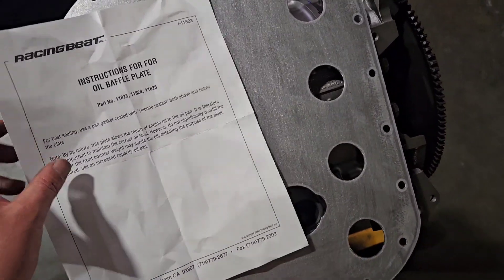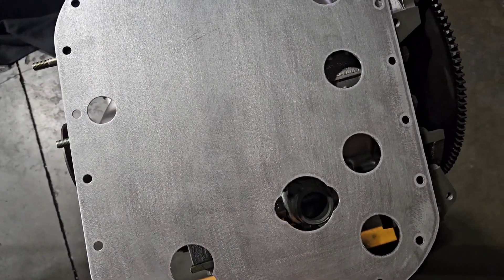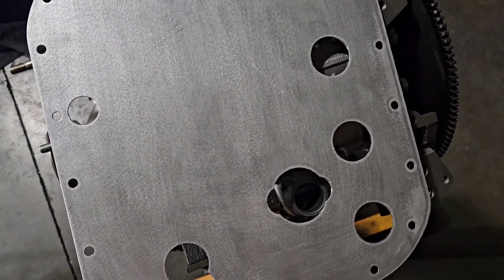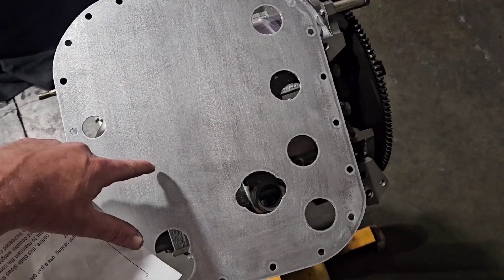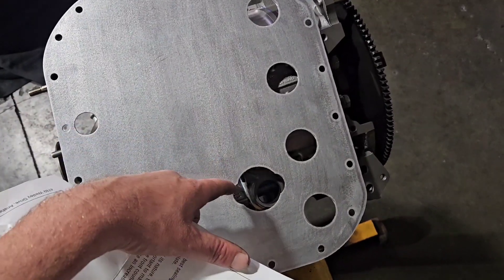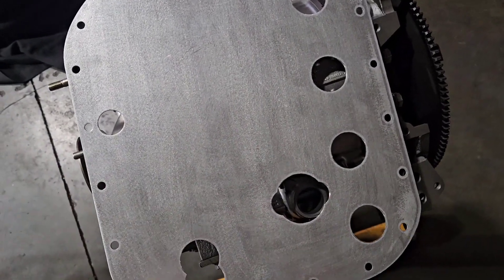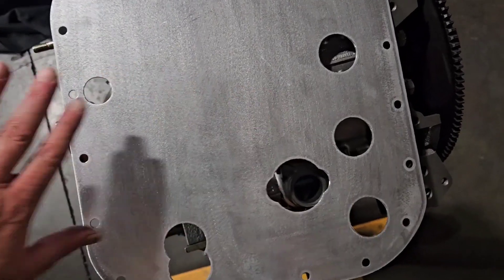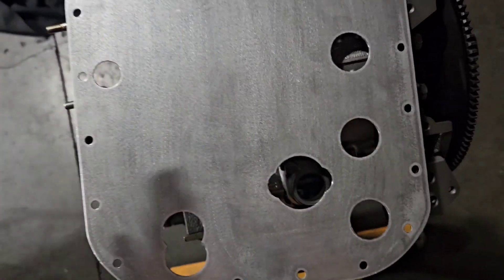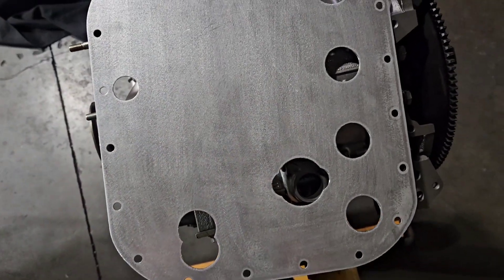This will go in between the oil pan and the motor itself, allowing the oil that's draining back internally from the block to hit the plate, de-aerate, and drain back into the pan. Simultaneously, while the plate's helping with de-aeration, you're also getting the benefit of the plate not allowing the oil to slosh up to the sides or fore and aft in hard cornering.